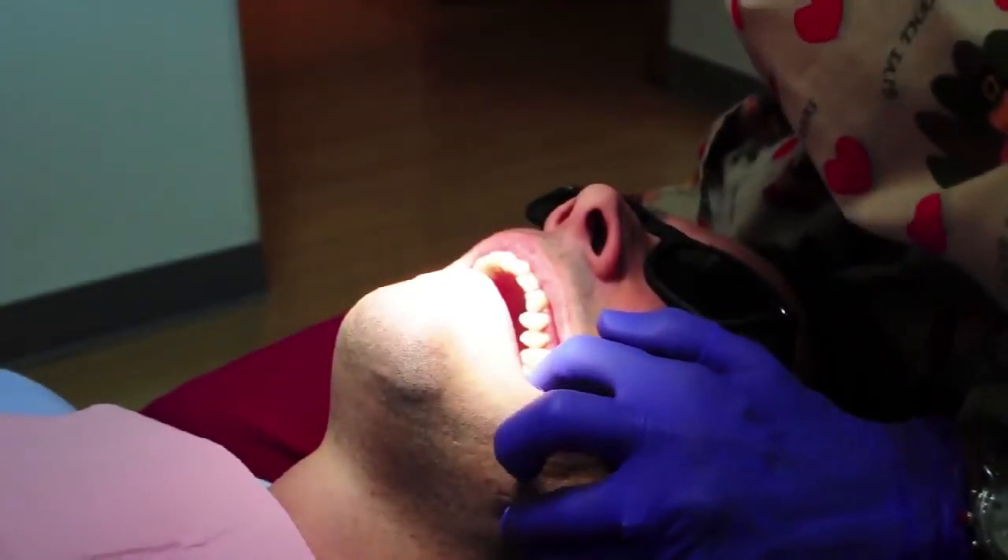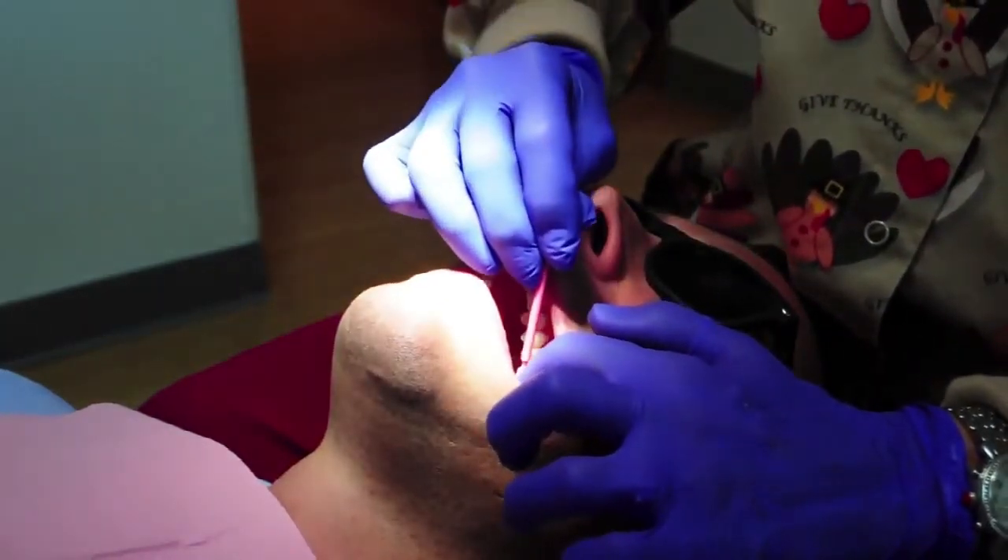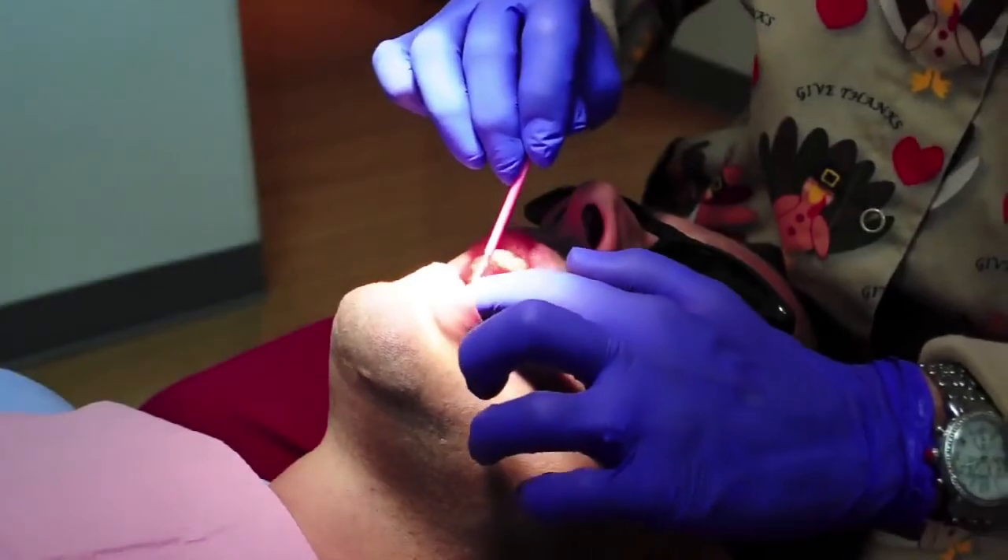Repeat this step for the lower arch — back molar to the central with one swipe. Keep the cheek retracted for three seconds, or ask the patient to breathe through their teeth, quickening the set.